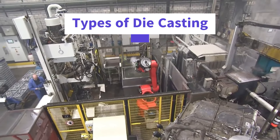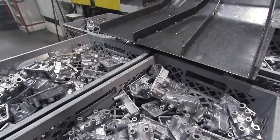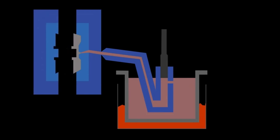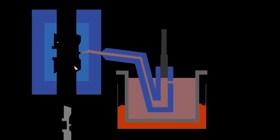There are two main types of die casting: hot chamber and cold chamber die casting. Hot chamber die casting is used for metals with low melting points like zinc, lead, and magnesium. The machine's chamber is immersed in the molten metal, making it a quick process.